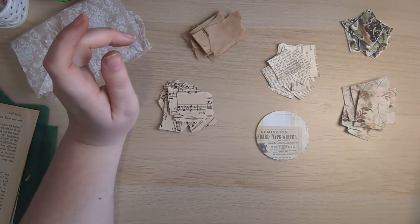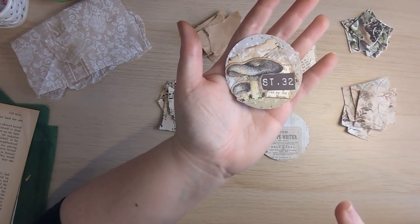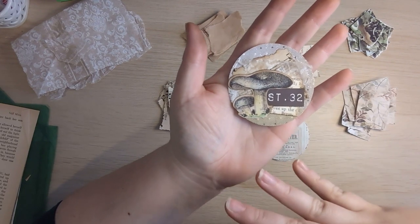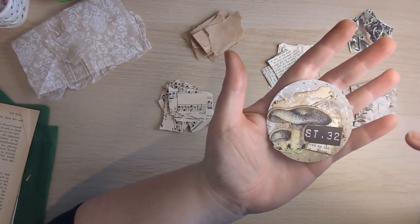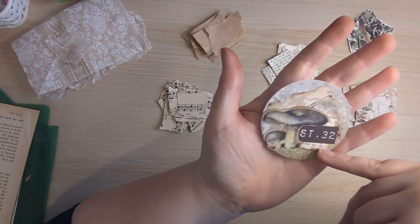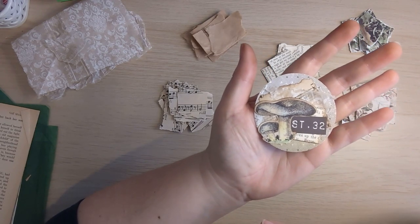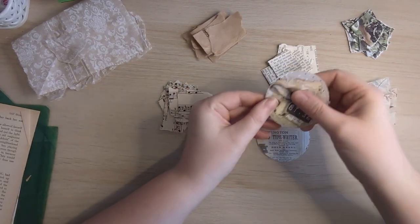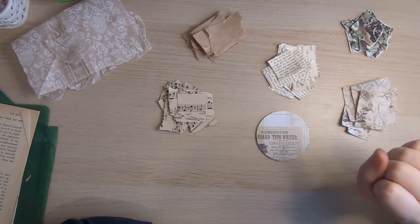So the first process is to start layering your scraps. I'm going to pause the video here and come back to you because I don't want to bore you to death by showing you the layers. Basically, all I've got is music page, some napkin, and some book text as the background, and from there we'll layer things. I'm just going to use three things to make up my background, and then from there we can do the fun part. So I'll be back to you.